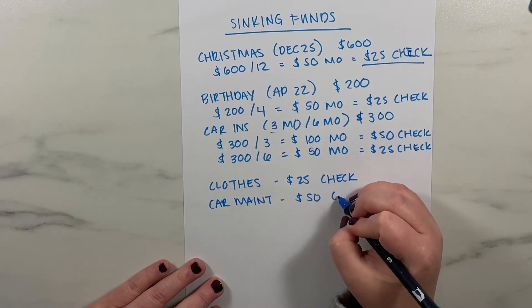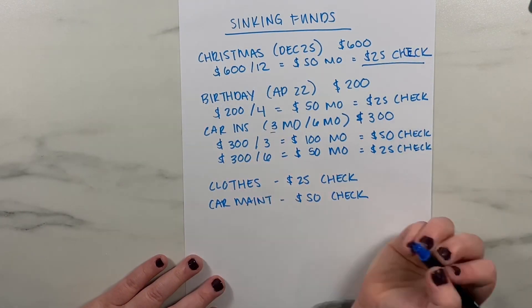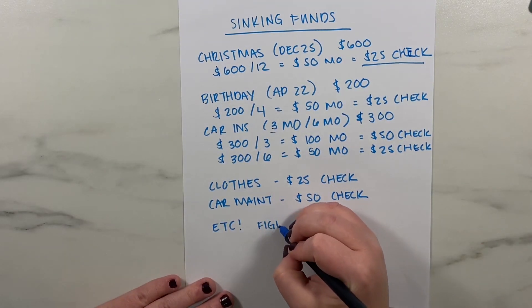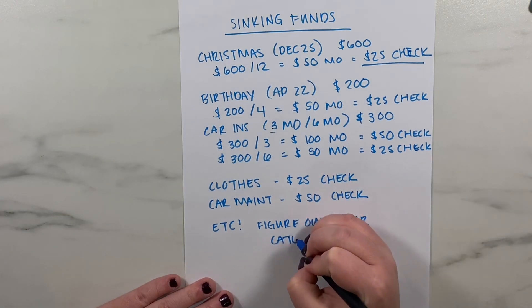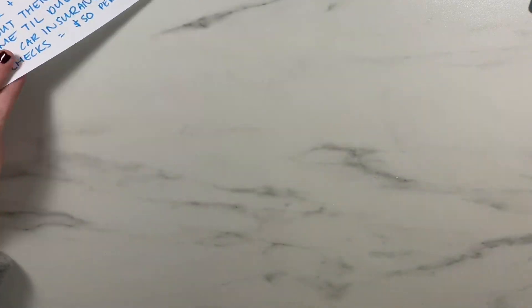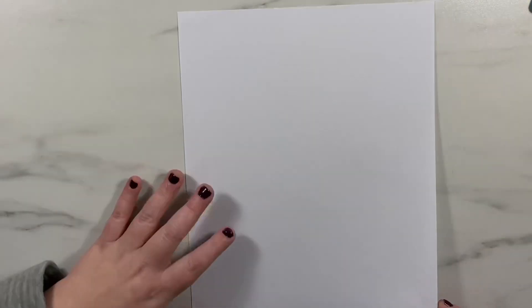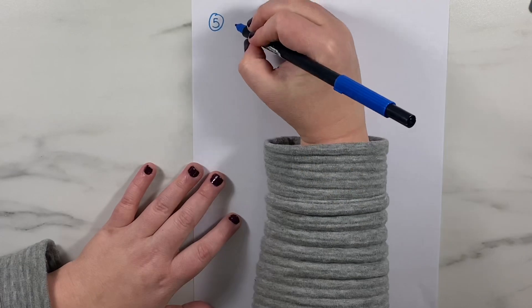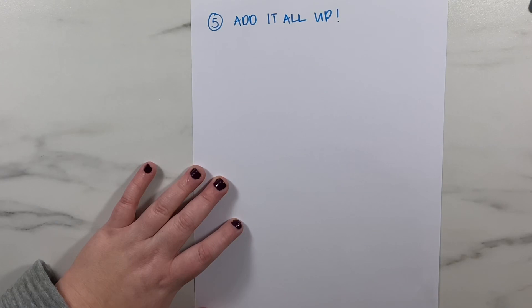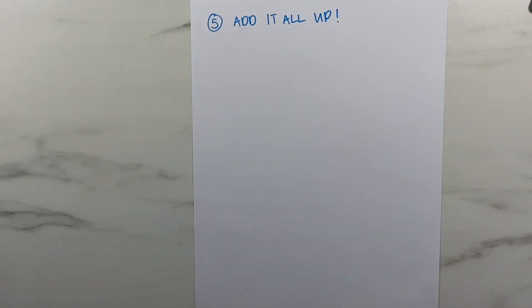The final step of creating your budget is to list all of the dollar amounts for your bills, your expected spending in each variable category, and your sinking fund savings amounts. Add all of it up — that is the amount you need to cover your expenses. If your income exceeds this number, you're done and can plan for leftover income toward financial goals like paying down extra debt or saving for the future, because you are spending less than you earn.